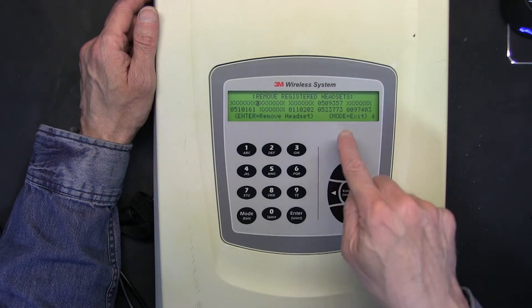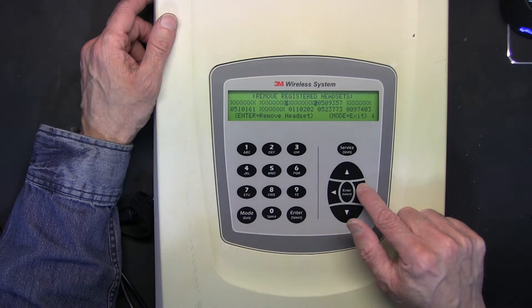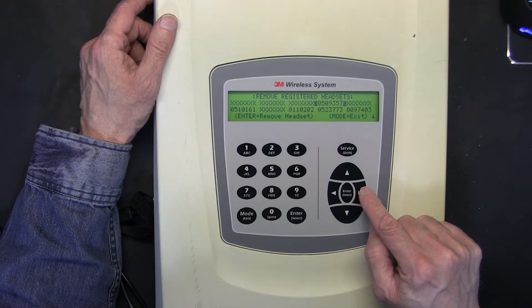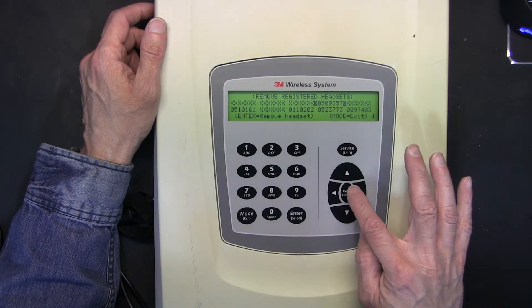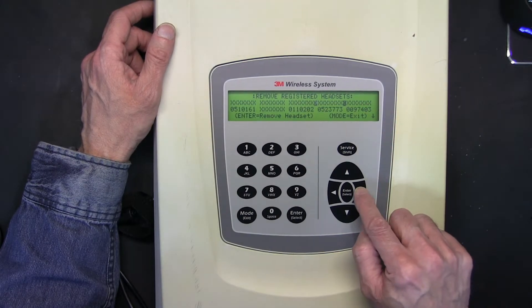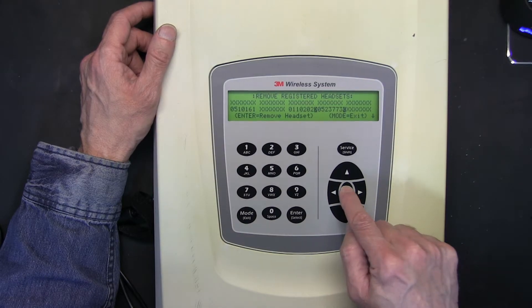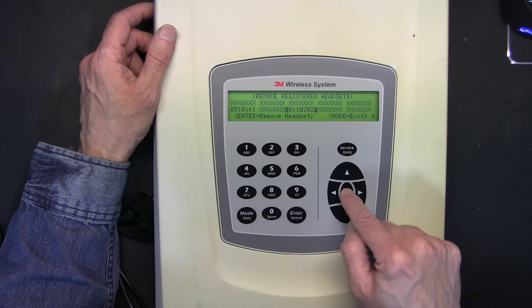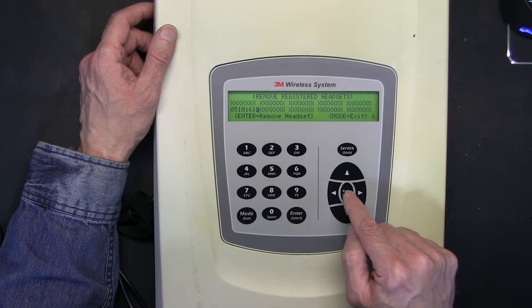In order to clear one, press the right arrow until it is highlighted with two arrows on both sides. When it's highlighted, press Enter and it's cleared. We then navigate using the arrow keys to each bank we want to clear, pressing Enter each time to clear it.